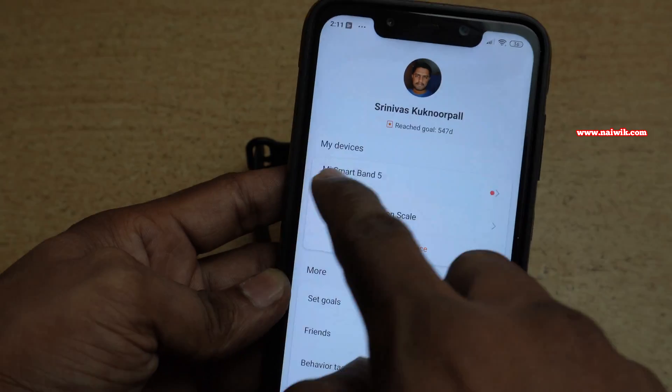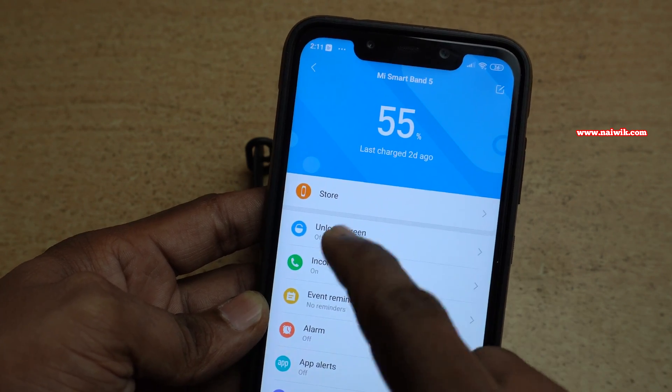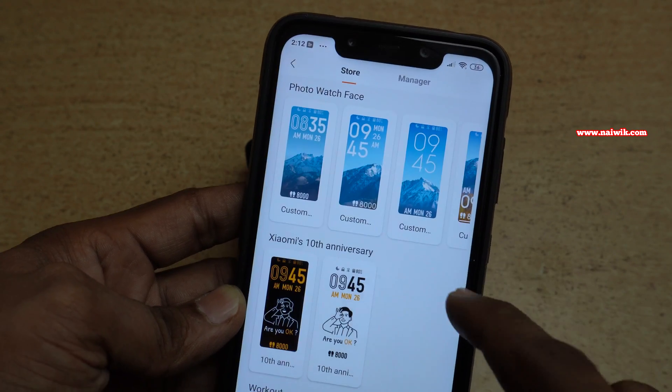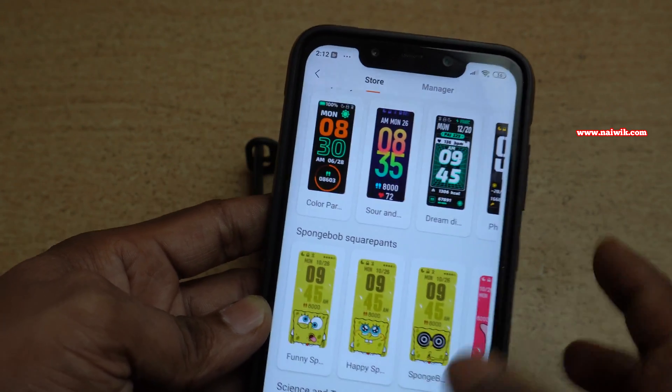On the next page, you can see your Mi Band with the battery percentage remaining. You need to click on Store. It will open a lot of watch faces for your Mi Band. You can choose any one of them.